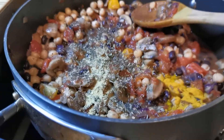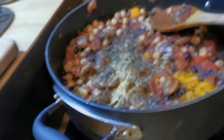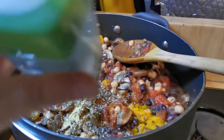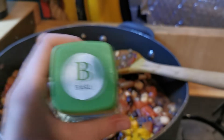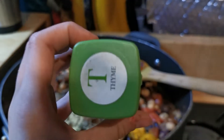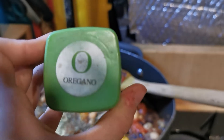I've just added all the spices — I might add more or less later depending on how it tastes. We have some basil, maybe about a teaspoon, quite a lot. A good bit of thyme, just a small pinch. And a teaspoon of oregano, quite a lot.